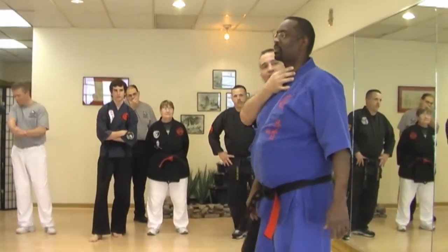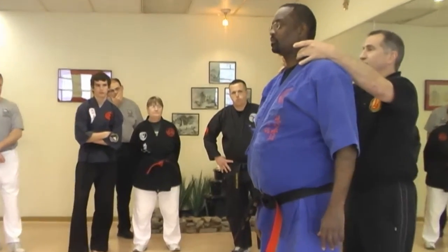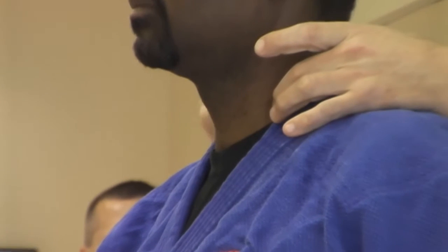Stomach 9 is right here at the front of the sternocleidomastoid muscle. Now, this muscle here is not a single muscle. It feels like a single muscle, a strong muscle like that on some people, but it's actually a strand of muscle that you have to separate in between.